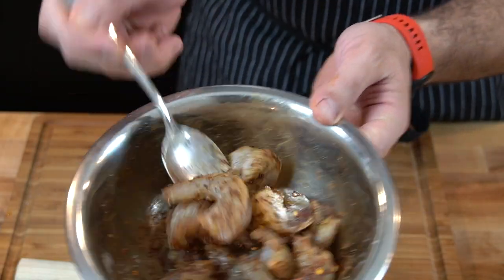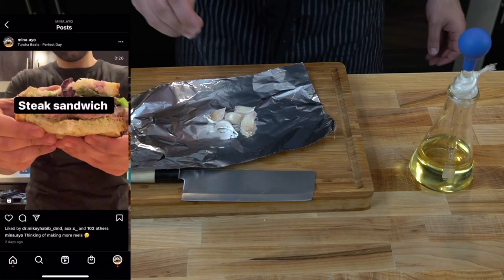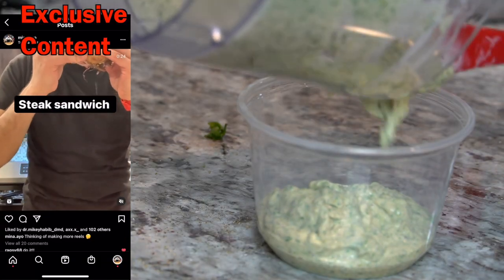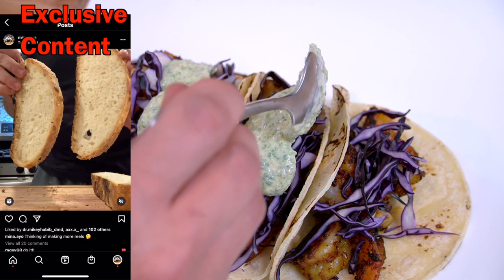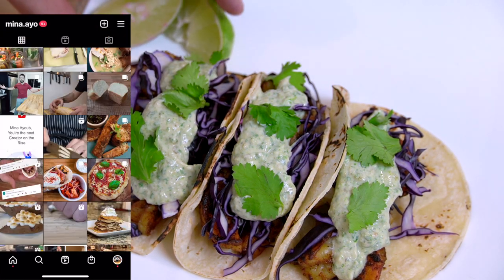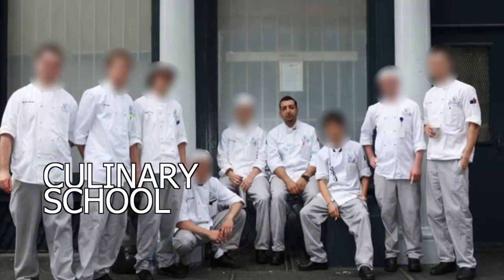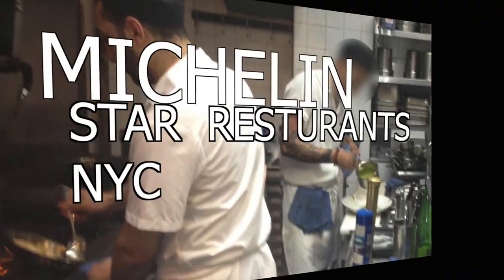We're making shrimp tacos today. We're gonna marinate the shrimp, cook it off, and then we're gonna make a sauce out of roasted jalapeños and some roasted garlic — this is the sauce you've seen on my Instagram. We're gonna assemble tacos with cabbage, some cilantro, and that's a good meal right there. Everyone, welcome to my channel. If you are new, my name is Mina, culinary school grad, former professional cook.